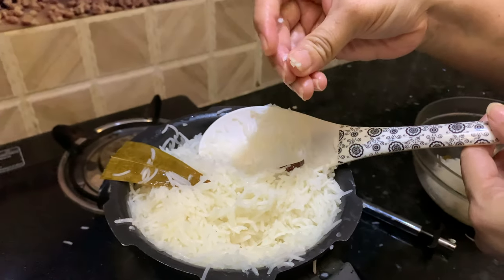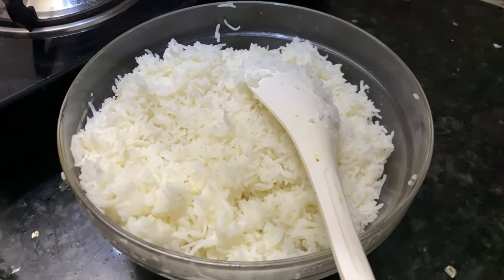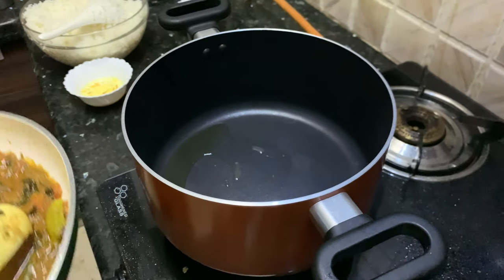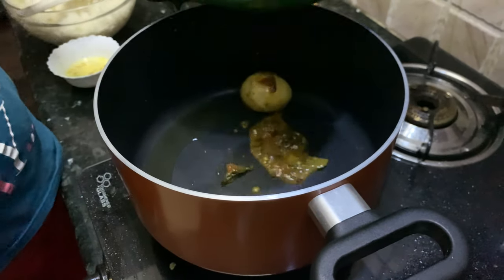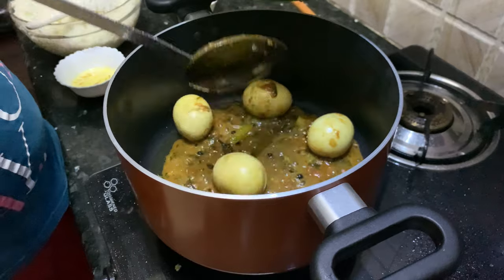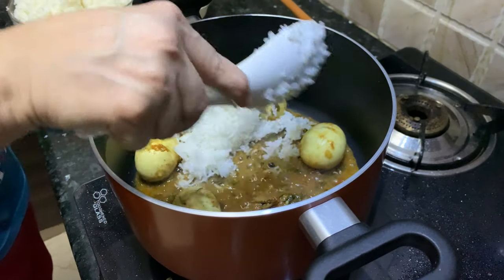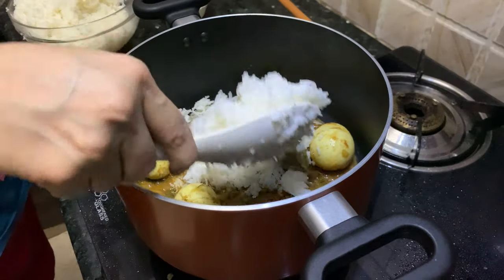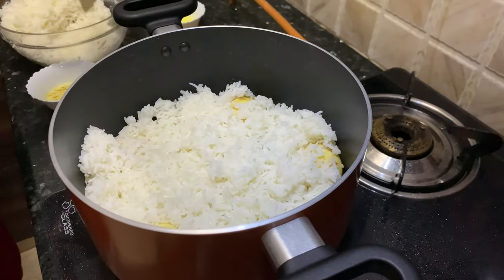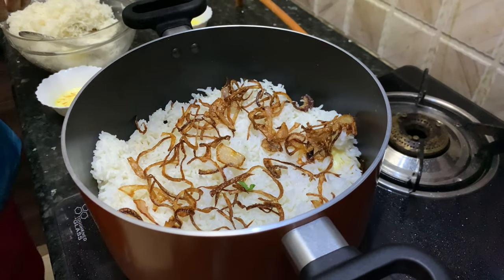Let's check the rice — it's about 60 to 70 percent done, and now it's about 80 percent cooked. Heat the biryani vessel, add a little ghee, then arrange one layer of the egg masala and put one layer of rice on top. Add some fried onion as well.